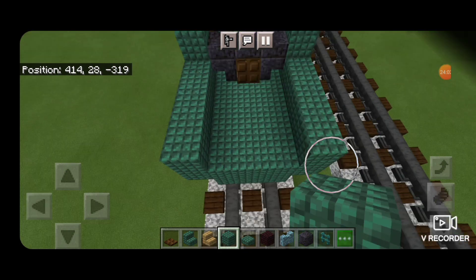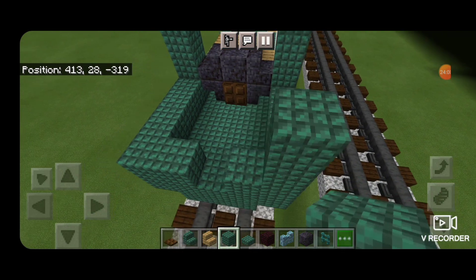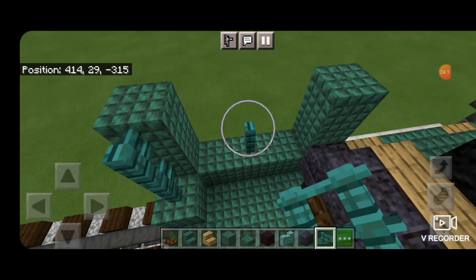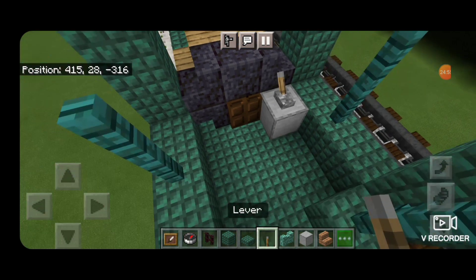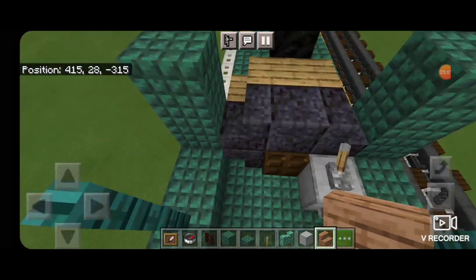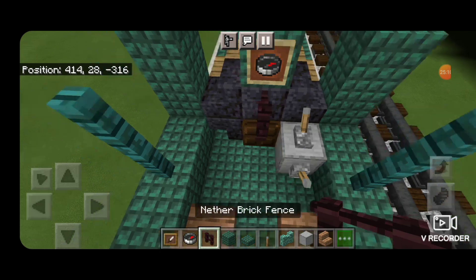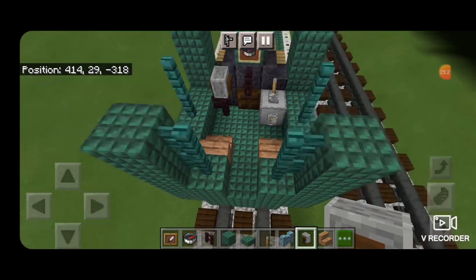Next we'll come around to the front of the cab and stack two dark prismarine on each of the front corners. Then we'll turn to the back end and put one dark prismarine block on each of these sides, leaving the middle open. Then stack a column of two on each of the back corners, then two warped fences here and here, and two warped fences coming up the middle of this side window on each side. On the engineer side, a smooth stone block with some levers on it. Then we'll turn around and put jungle wood stairs for some seats.